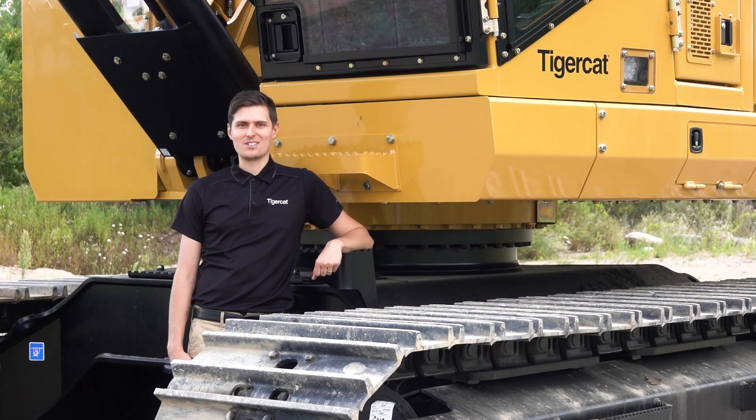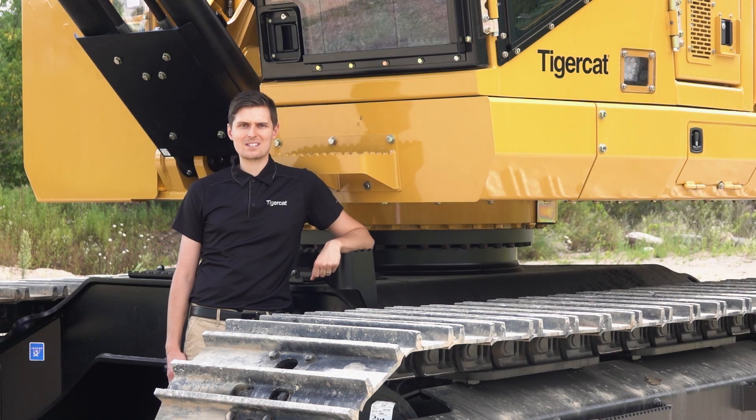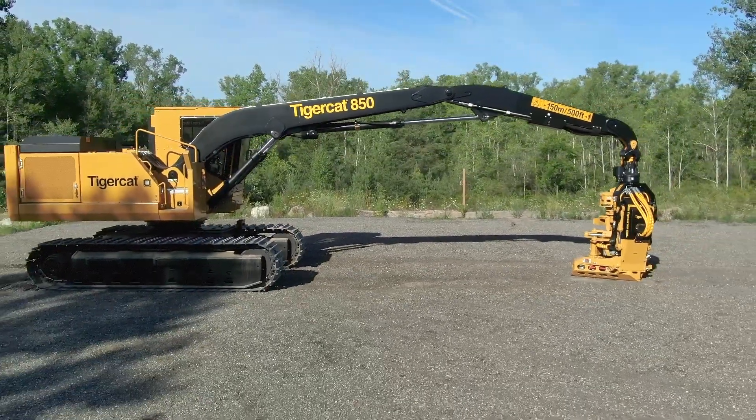Hi, my name is Aaron Wilkes and I'm one of the designers of the Tigercat 850 processor. Today we're going to do a walk around and show you some of the key features of the machine, the service access, where we have benefits over our competition. I'll start by talking a little bit about where this machine came from.